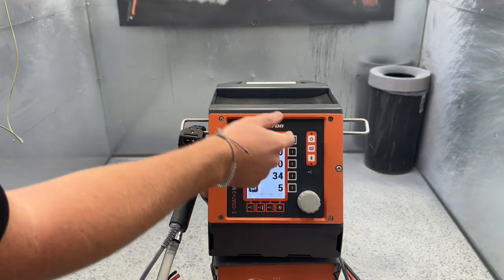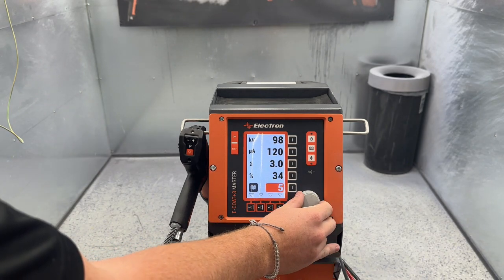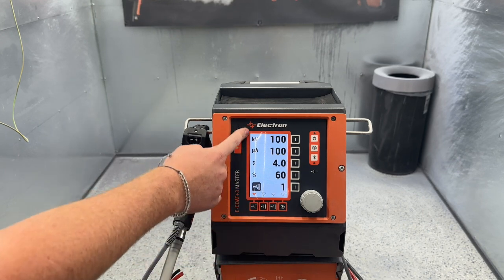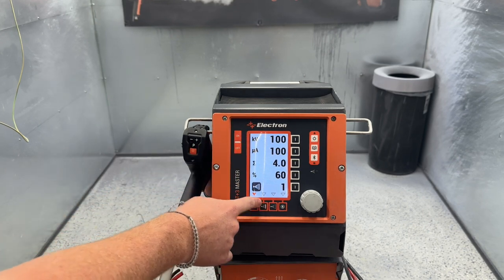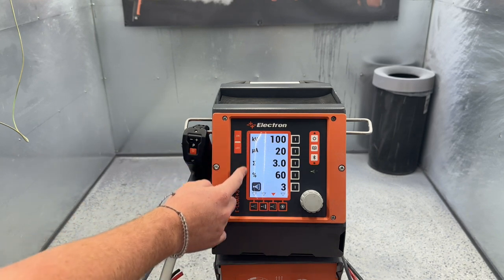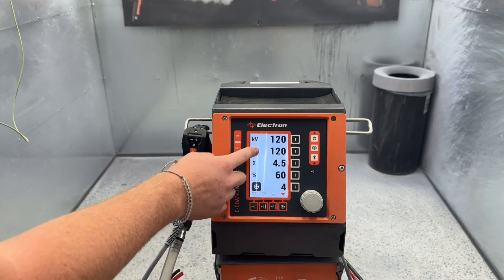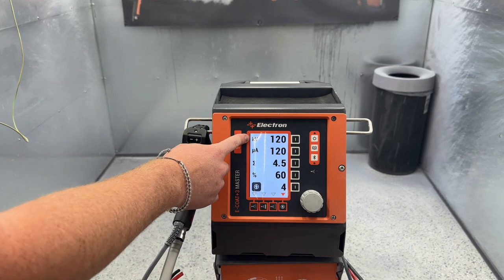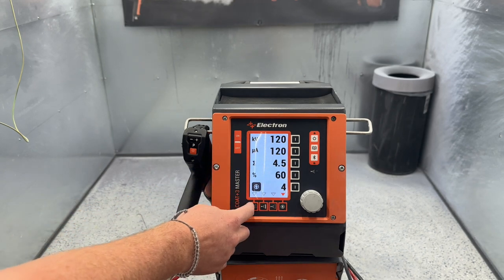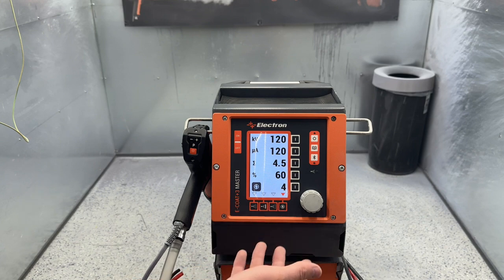So now if you get off of it by changing a setting, you can recall that program by hitting this button and scrolling to it. We have four factory presets: the first is recommended for easy flat work; the second for multi-coat or two-coat parts; the third for complicated and Faraday parts; and the fourth is like our first one but uses the maximum 120 kV, 120 microamps, and sprays a little bit more powder, which means it has slightly better transfer efficiency — but again, it's for easy flat work.